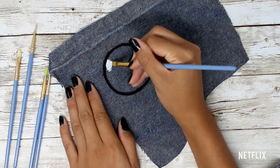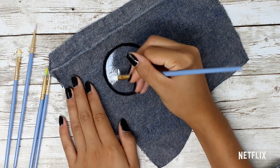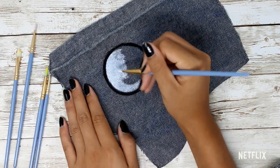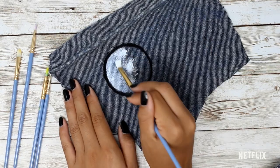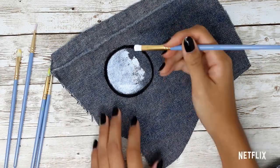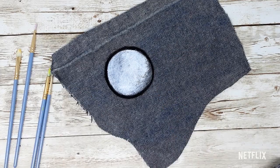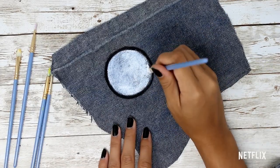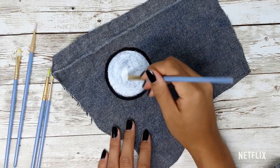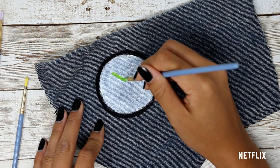Next, again, we're going to use the white paint to create a base. After the base is dry, grab your green paint and fill in the negative space.